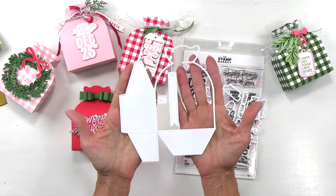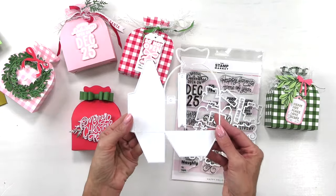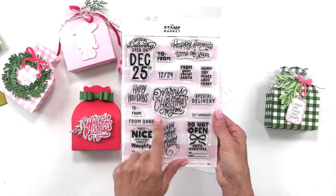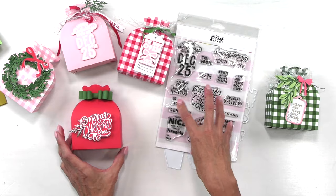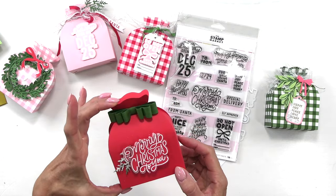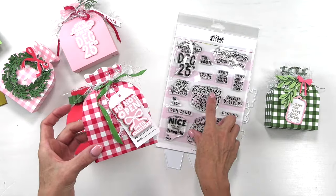Up next we have our fun new Santa sack die. This is a standard size die that goes right through your die cut machine — it fits tight edge to edge, but it does fit. You cut two pieces, simply glue them together, and you can add a little tag. We have a fun greeting set full of a variety of styles, fonts, and hand-lettered sentiments to really mix and match and create a variety of gift bags. These are also great for card making. It's about two inches deep and four inches — the perfect size for a gift card and small treats. These cute gift tags come with a coordinating die.